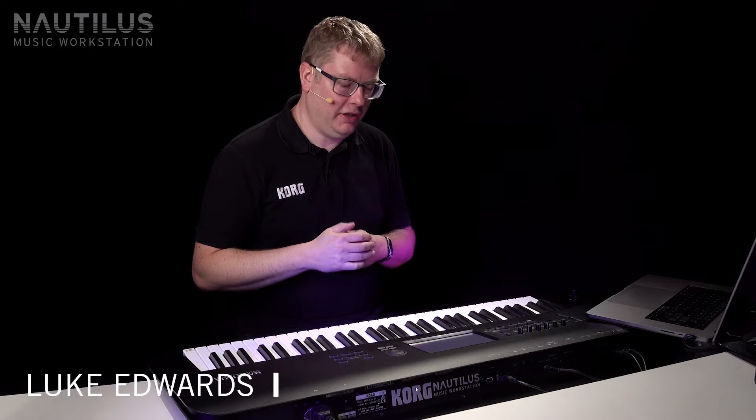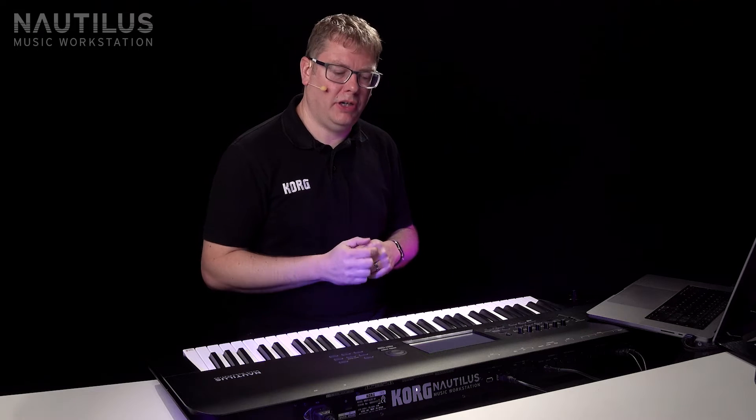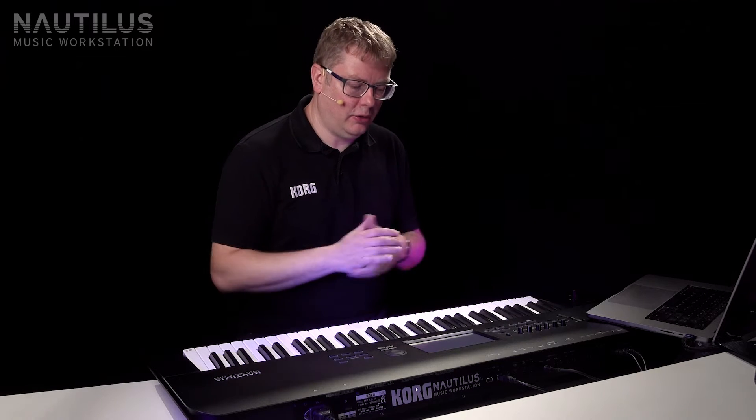Hi, Lou from Korg here. We're on the Nautilus today, looking at the STR1 engine. This is the string modeling engine, one of the nine engines in the Nautilus.